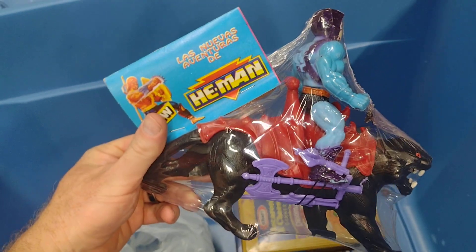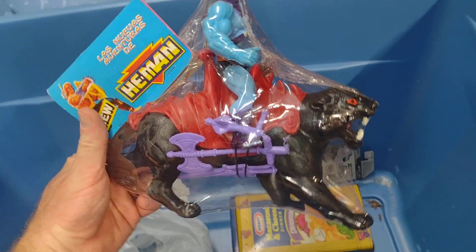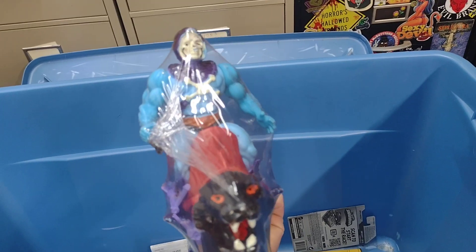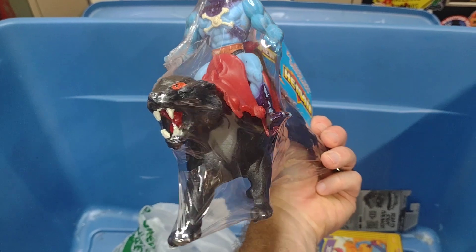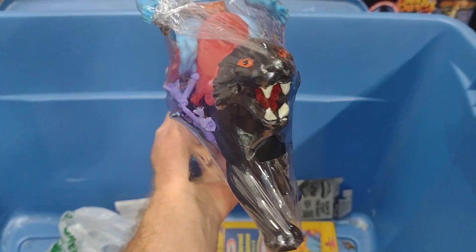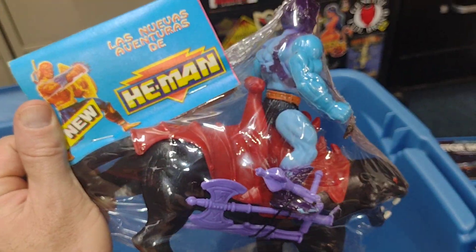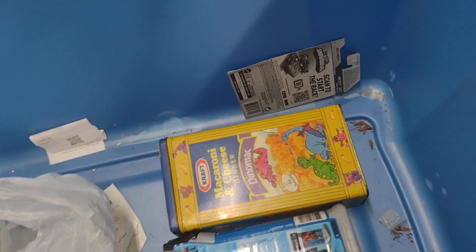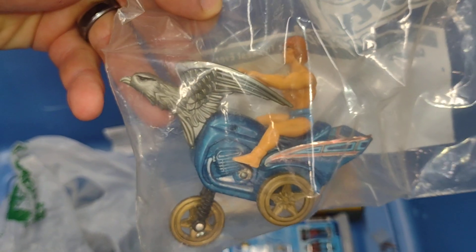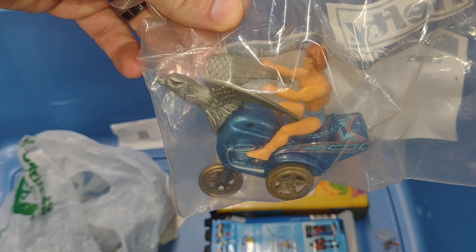Oh, this is another awesome piece — this Mexican bootleg Skeletor and Panthor, still sealed. The weapons are very awesome. And another one of those little knockoff He-Man figures on a weird vehicle.